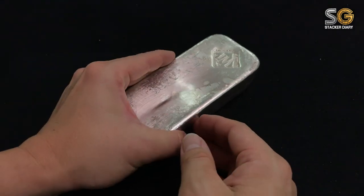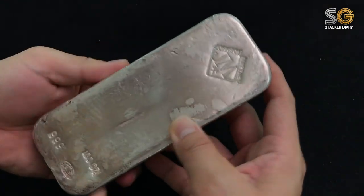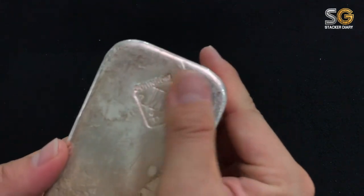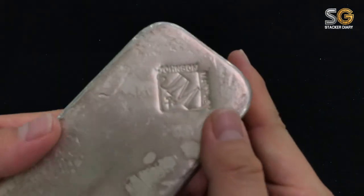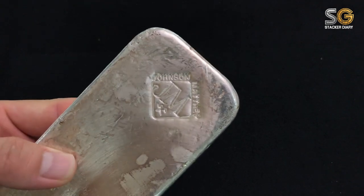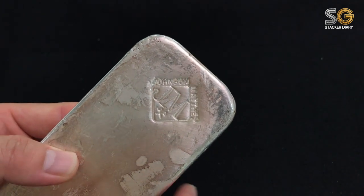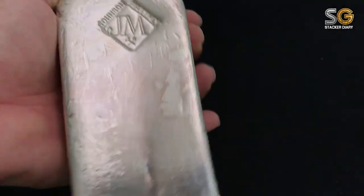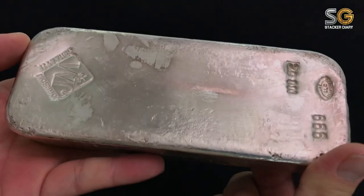Welcome into my silver stacking portfolio! This chunky bar is quite heavy — imagine 100 ounces on your hand, it's no kidding. Look at the logo — this is the old logo. Johnson Matthey is quite a reputable refinery in the market. This is considered an industrial bar and each bar has its own character.